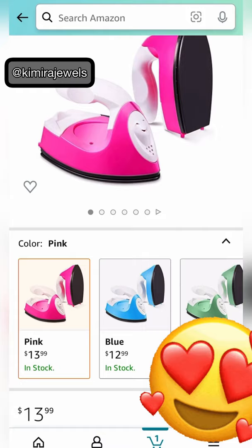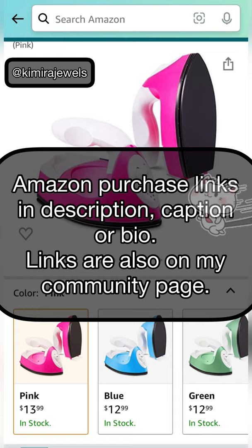Make sure you head on over to Amazon to grab yours — I have the links for you. Check my description if you're watching on YouTube. If you're watching on my Instagram, the links are in my bio. And if you're watching on my Facebook, you will see the links in the caption.